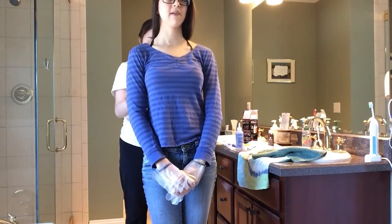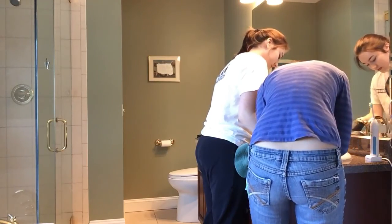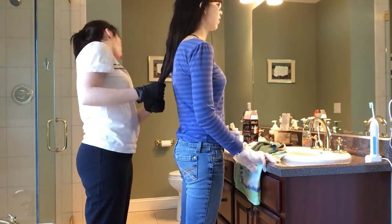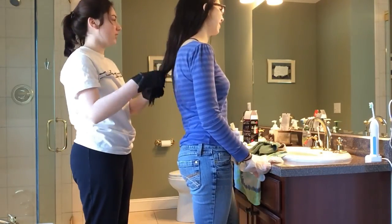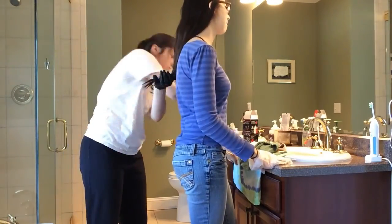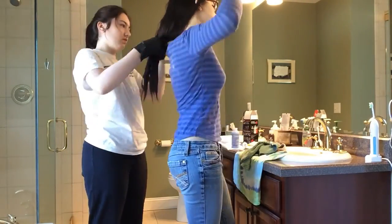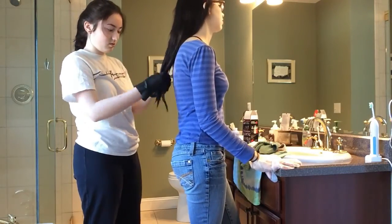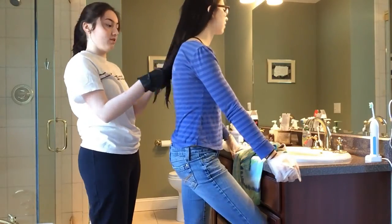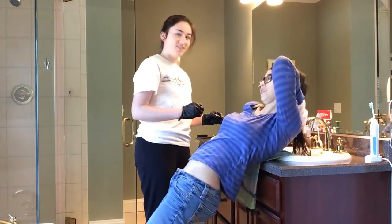She wanted to have the ends of her hair red, and I've dyed my hair before so she wanted me to help out. We used one of these Splat hair dye kits and we had to bleach the ends of her hair first. We bleached it once and it wasn't enough, so we're doing it again in this clip — bleaching it again, because we can do it twice in one day since we weren't touching her scalp. Then we just rinsed that out in the sink.